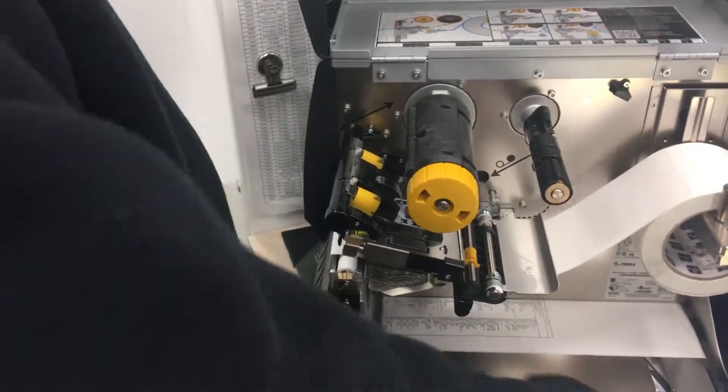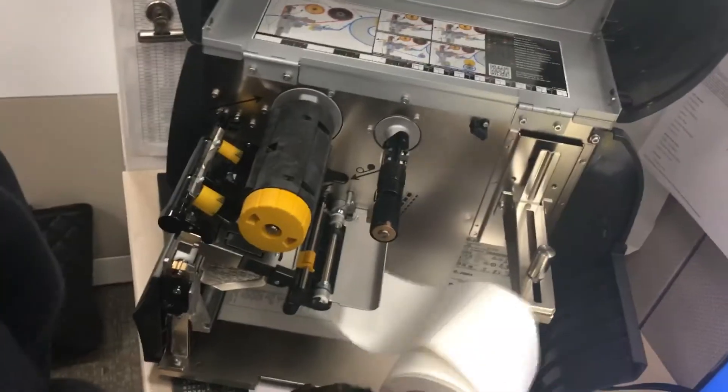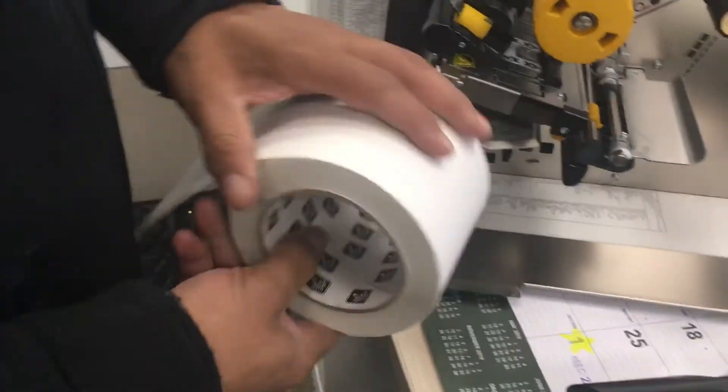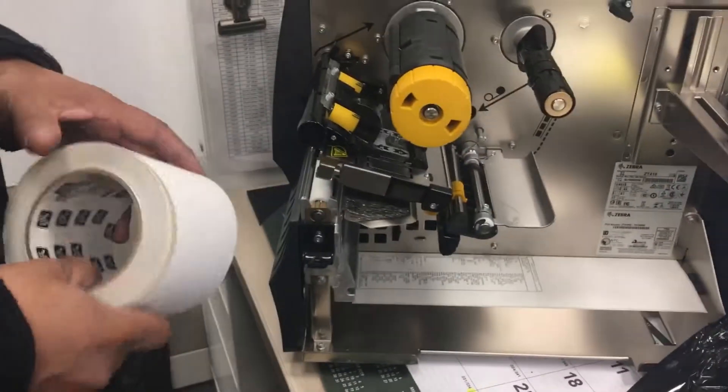That's removing the ribbon. And removing the labels is like this — even if you have your printhead open, just slide this out and there you go. Now it's totally empty and we're going to do the install.